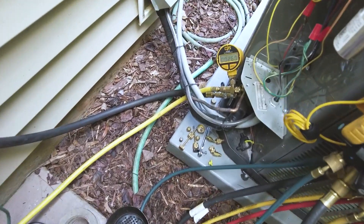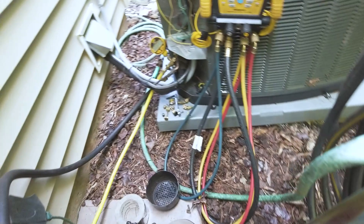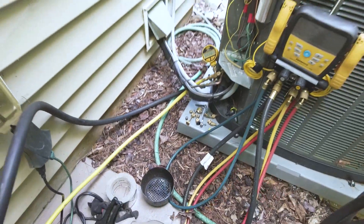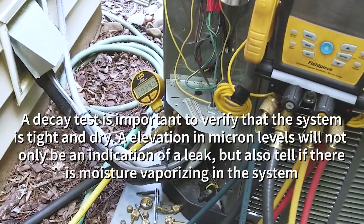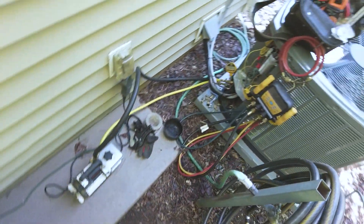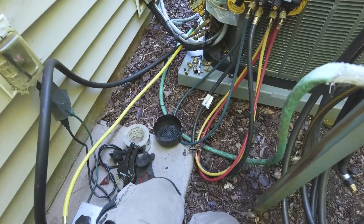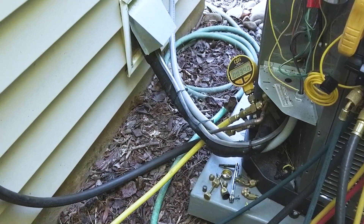I'm just going to jump up a little bit — it should start coming back down. We don't want this to go above, let's say, 510 microns. It's been 10 minutes and we're only at 390 microns. Pulled it down to 160 and we're at 390 — rock solid. Beautiful.